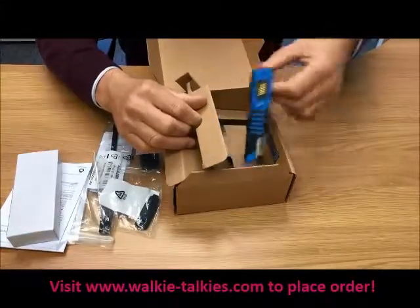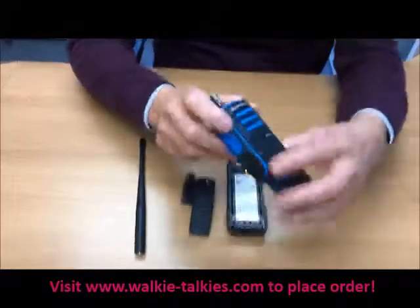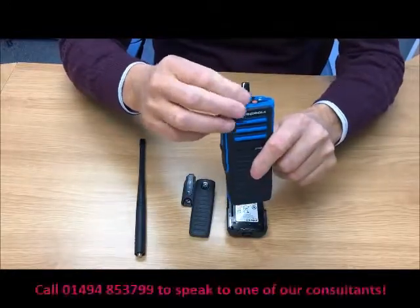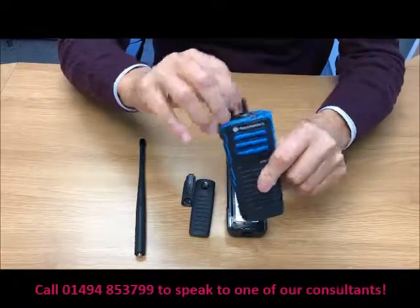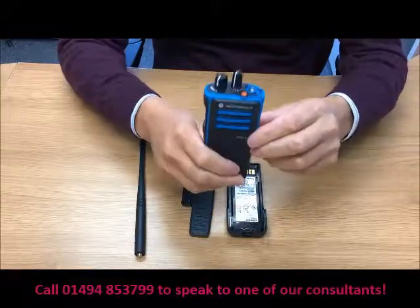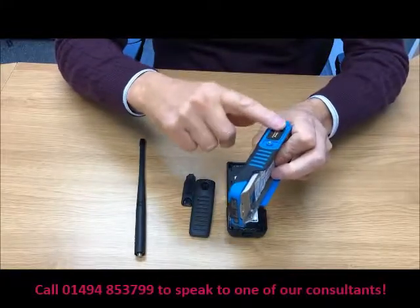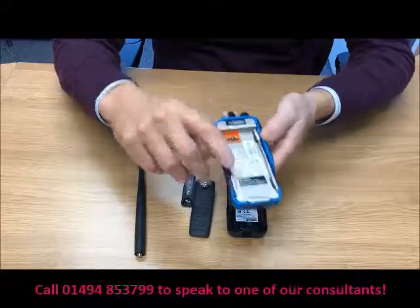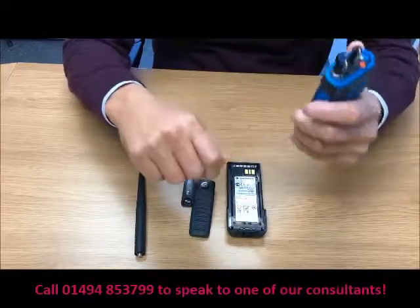We have the heavy duty belt clip, the battery — all boxed nicely. And then importantly, we have the radio itself. So now we're all unpacked, let's have a little look at the radio itself. Volume control on the top, rotary channel selection control, emergency alert button, antenna connector, programming and audio accessory slot, and the main body of the radio. You can really feel the quality of it — it is a really high quality product.